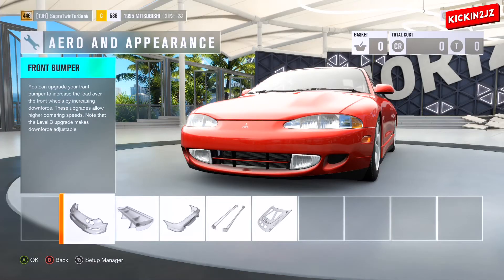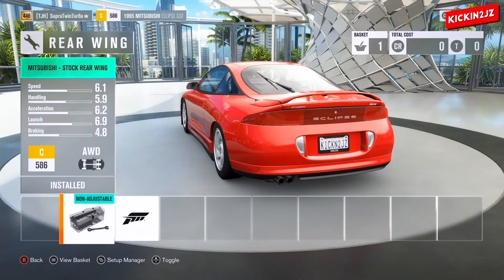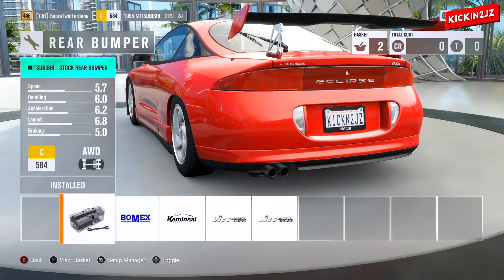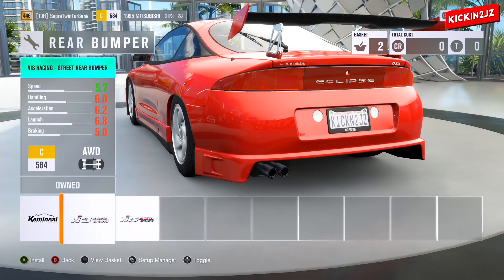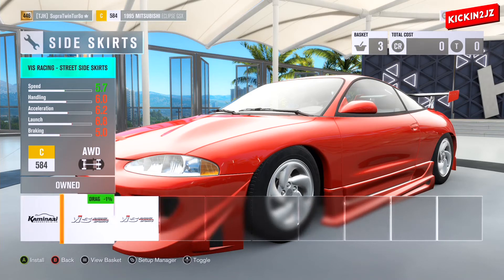For the aero and appearance: for the front bumper, select the VIS Racing Straight Front Bumper. For the spoiler, go with the Forza Race Rear Wing. For the rear bumper, select the VIS Racing Straight Rear Bumper. For the side skirts, go with the VIS Racing Straight side skirts.